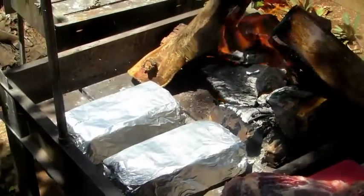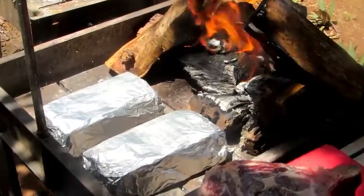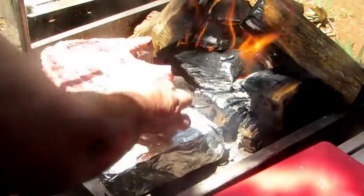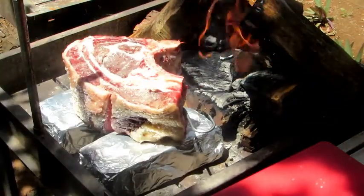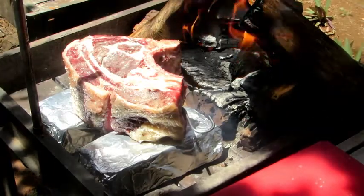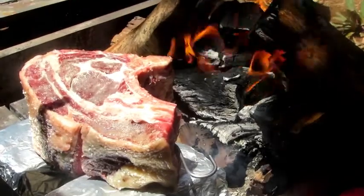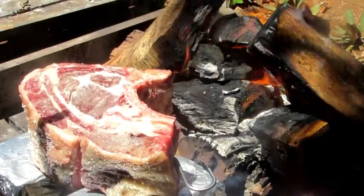Here you can see my fire, with two bricks that I just covered with tin foil to keep it clean, so that the bricks are clean. The important part here - you can see I put it on the bricks with the bone side. We've got two sides with bone, both of the bone sides to the fire.